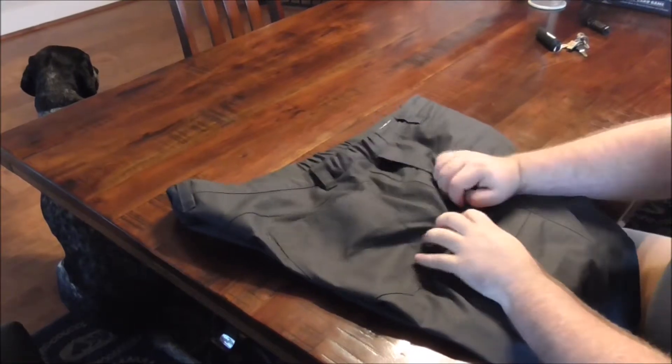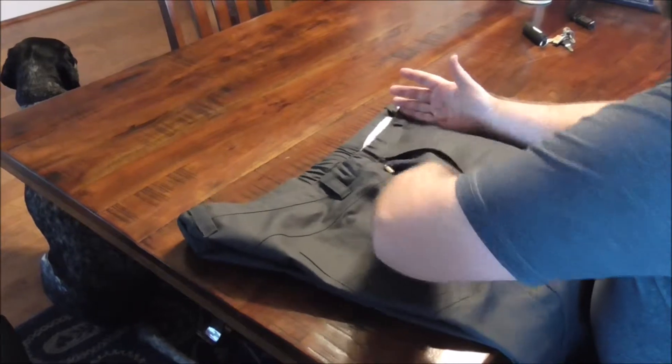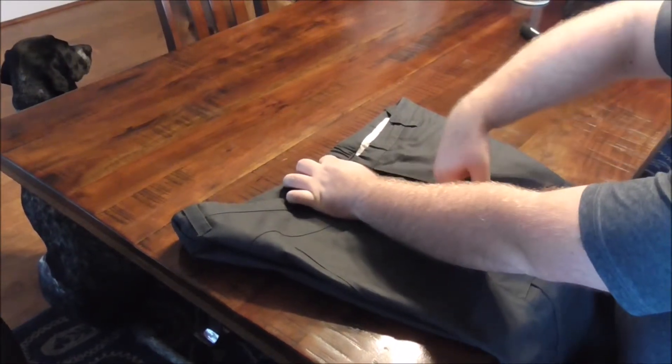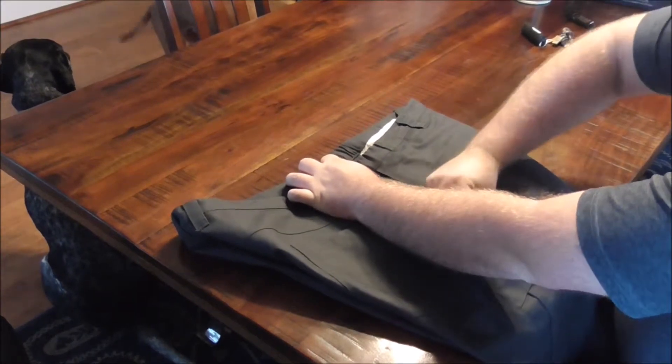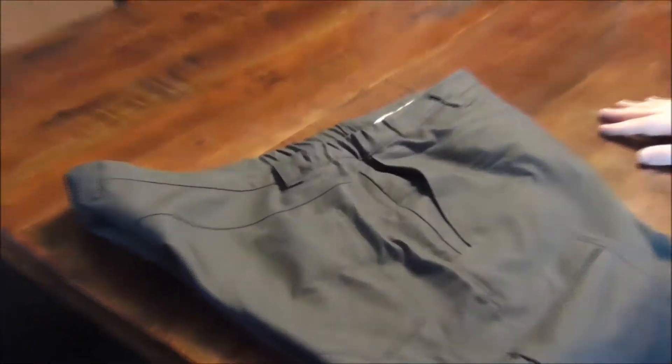The right-hand pocket has a hidden zip security pocket, which is a pretty decent size. The tab of the zipper hides underneath — you don't see it as long as you push it flat.